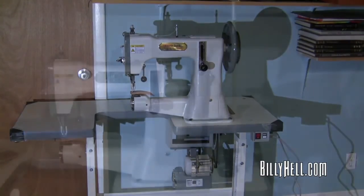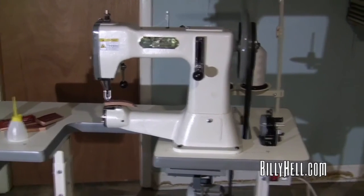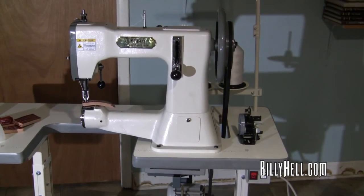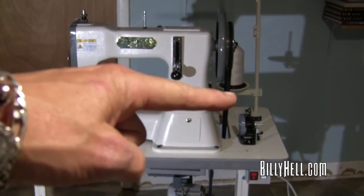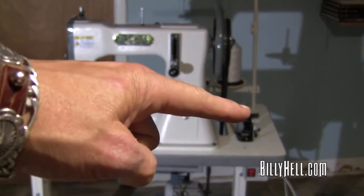I'll point out some of the things I put on the machine. One is the thread spooler - it's not attached yet, but basically you screw it in close enough to the belt so you can disengage it, flip a switch, and engage it. It worked great when I used it.